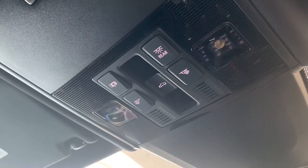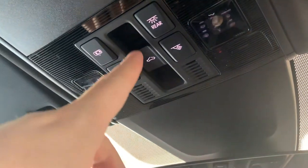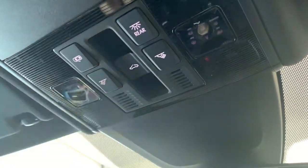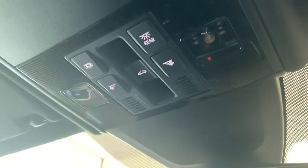For those of you with sunroofs, your control for the glass is this middle button just here. If you don't have a sunroof, you just won't have that button. You've also got interior lights here, and for the actual cover just use your hand to open it.